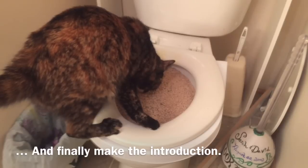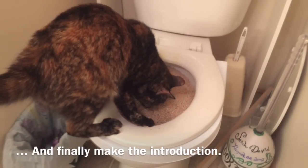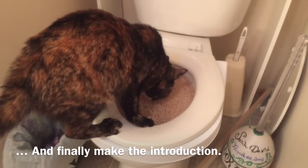My cat tried to eat some of the kitty litter out of the pan as she was investigating. In our case, this is okay because the litter is made from wheat — it's completely biodegradable and edible.